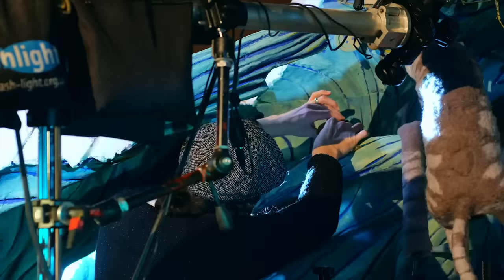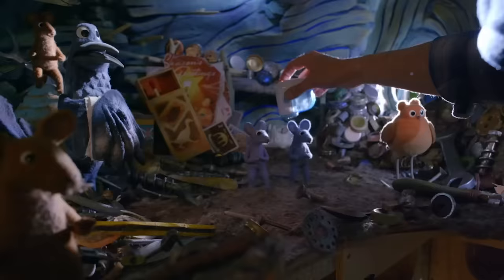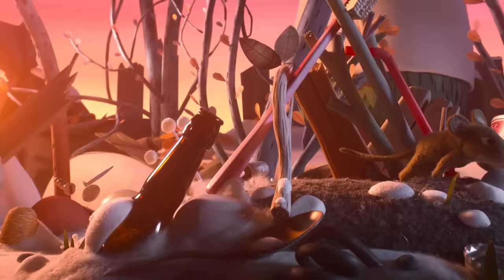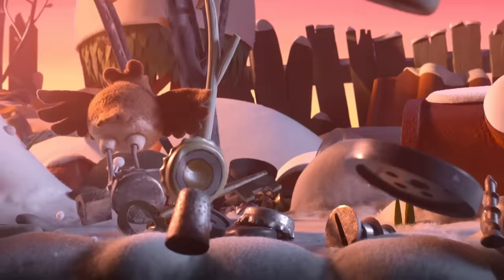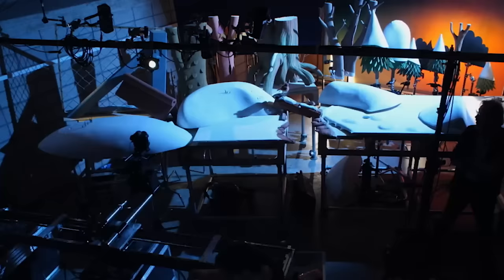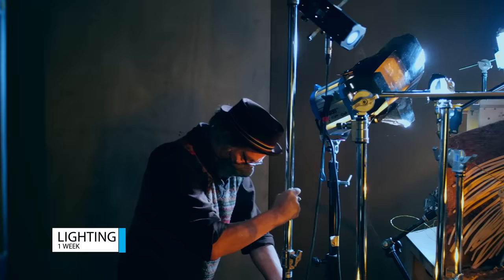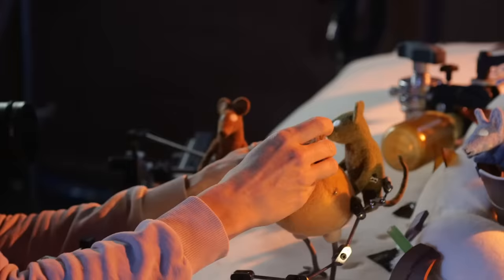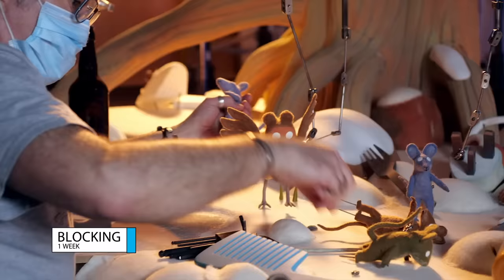We don't shoot anything sequentially. One shot in particular was a big set piece — Robin's song right at the beginning of the film, where she dances her way through their rubbish dump home. It was a pretty long shot, over 20 seconds, and involved a camera move, a lot of choreography, and a lot of puppets. It probably took about a week to set up the motion control and get the camera working right, then another few days or a week for lighting tweaks. Once the animator was ready, he did a blocking pass that took about a week. That whole one shot was probably about five weeks in one unit.